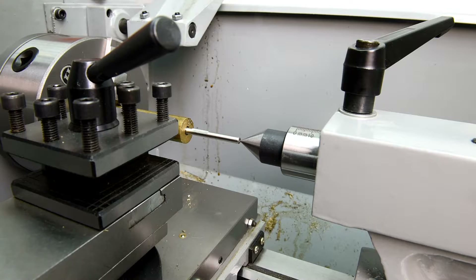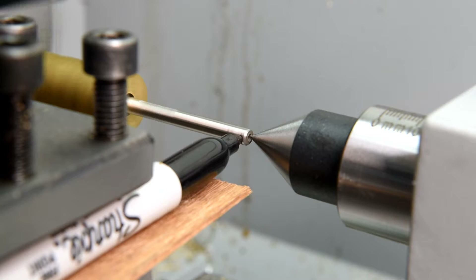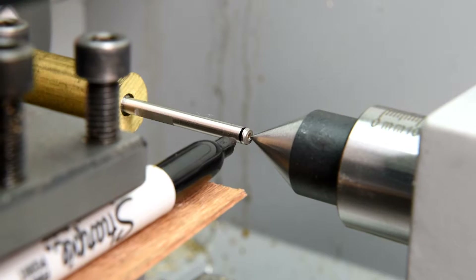I always wondered why this lathe came with a number four Morse taper dead center. Now I know — it's for straightening stuff. And here's another high-tech solution if you don't have a dial indicator. And don't laugh, it actually works.